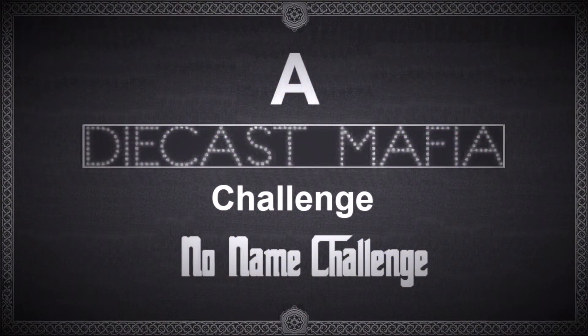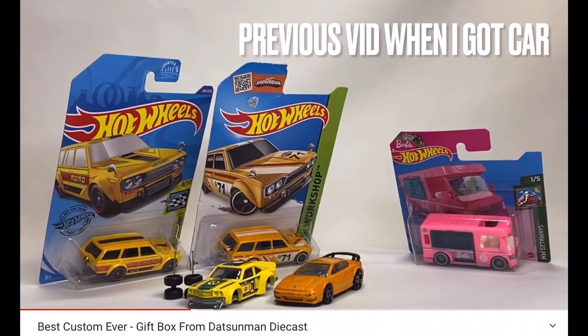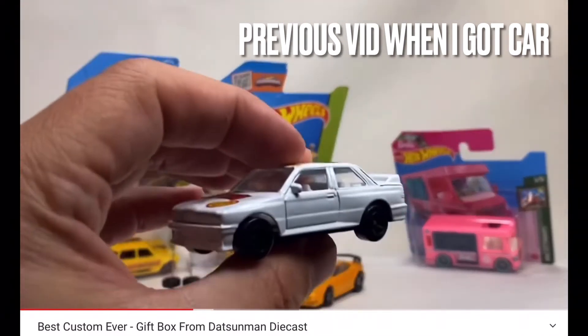Hey guys, David at Twice Diecast. Take a look at my entry for the Diecast Mafia no-name challenge — garbage diecast we try to turn into a custom piece. I got this BMW from Mark at Dotson Man Diecast. I tried my best, let me know what you think. Have you guys seen this BMW?